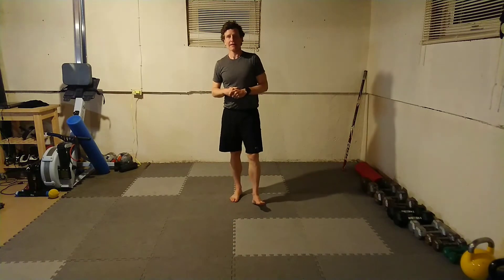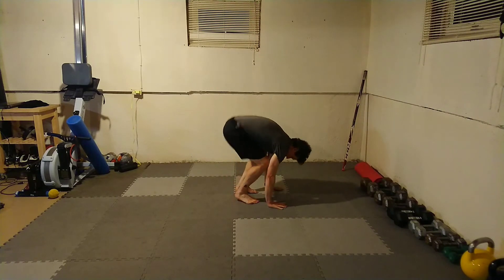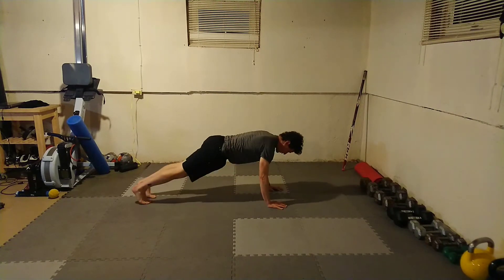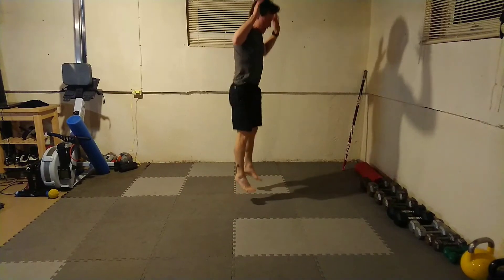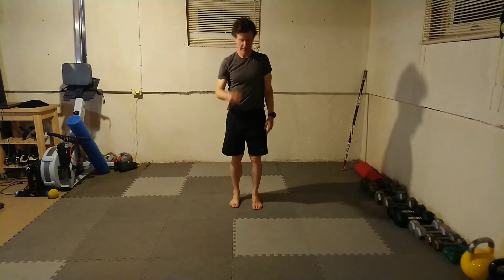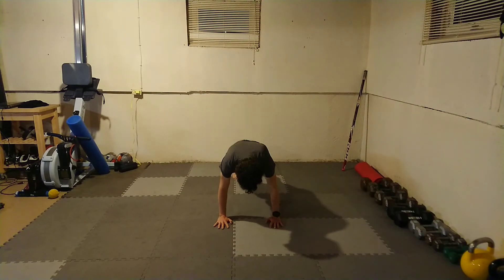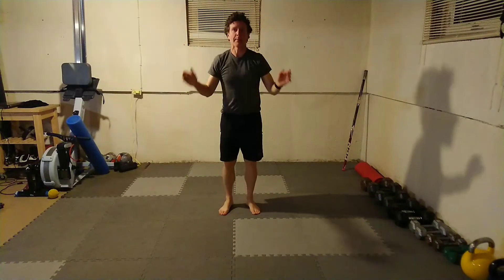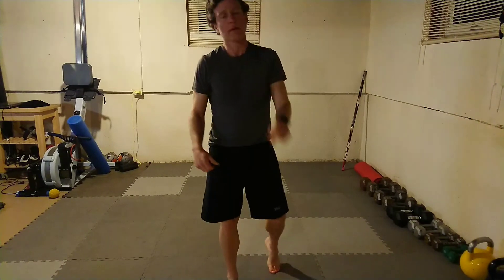Last one — eight count burpee. Kind of like our five count burpee, but we're going to add a full push-up in there. Straight up, hands go down to the ground, feet go back, open and close, down to the ground, all the way up, forward and up. I'm going to turn sideways so you can see me: straight up, hands down, legs back, open and close, all the way down, all the way up, forward, straight up. That's it — five exercises, done!